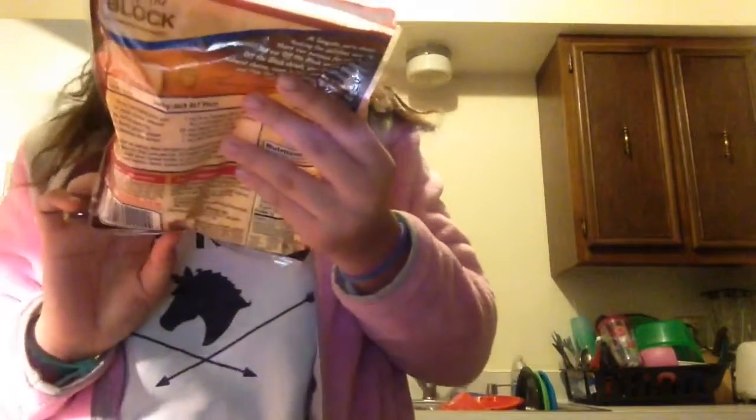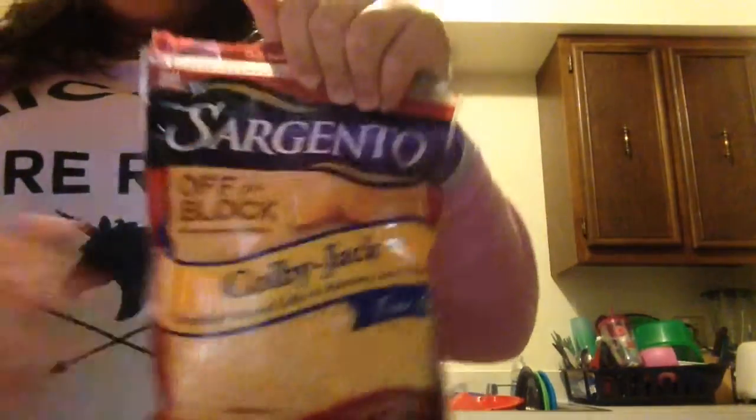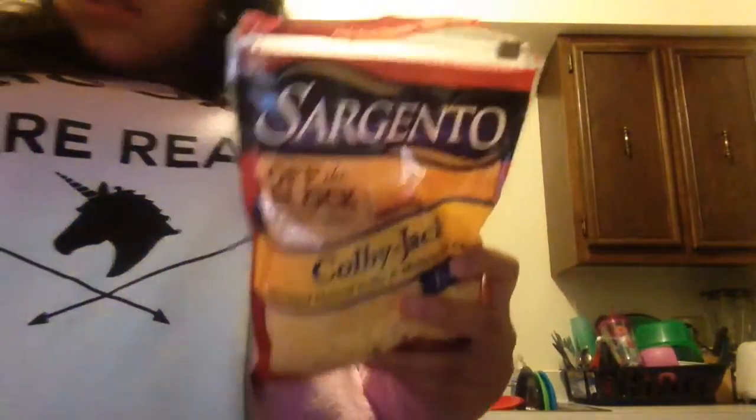And then next I get cheese. It doesn't matter what kind you get, but I just have the Sargento off-the-block Colby Jack shredded natural cheese. I'm gonna use Colby Jack — it can be any kind of cheese. For the salad it can be any different brand; it can be mozzarella or whatever, or just like this one.